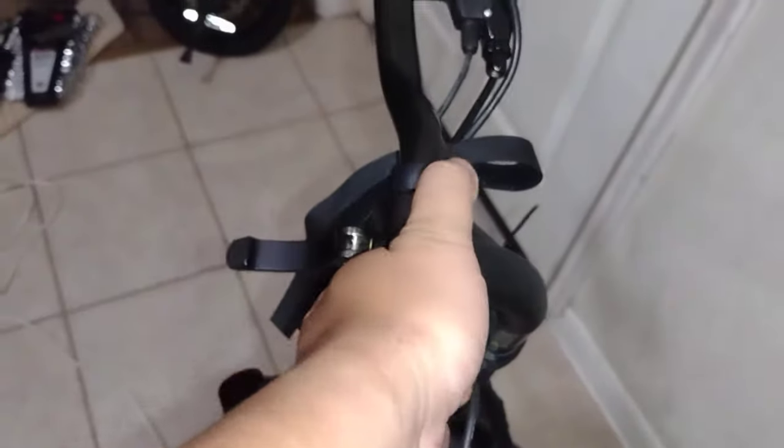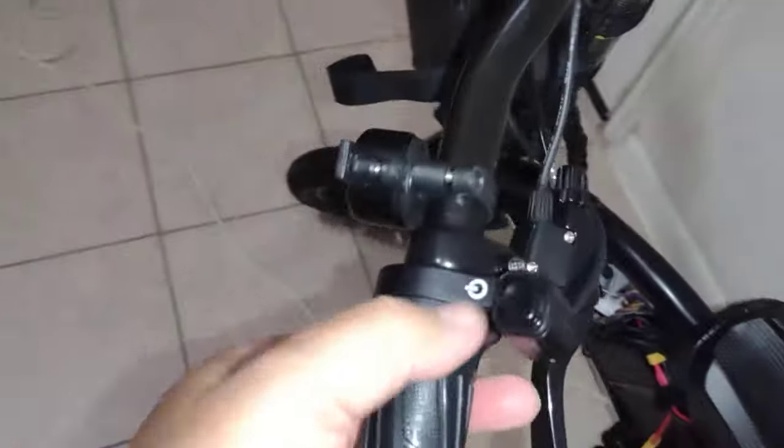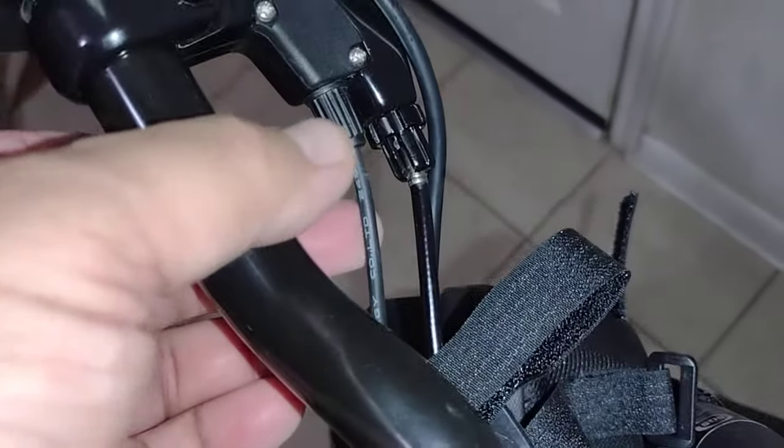Quick tip: if you have power but don't have throttle — what I mean is you can turn it on but you don't have throttle — it's probably one of your cut-off cables, the power cut-off cable to the motor.